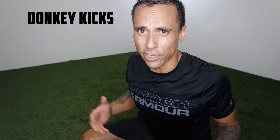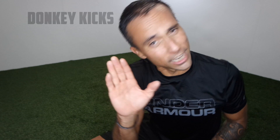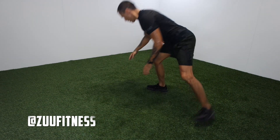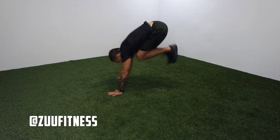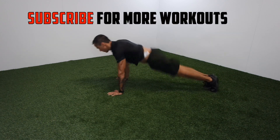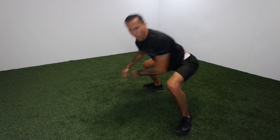G'day guys, welcome back to ZooTube, your home of bodyweight training. This next movement is called a donkey kick. It's a very dynamic movement, so don't freak out. Your objective is to try and get your knees to your chest. Check this out — from this position here. Boom. That's a donkey kick.